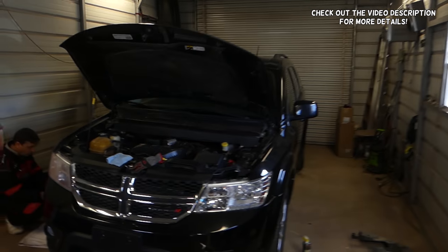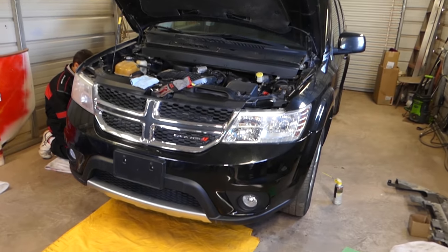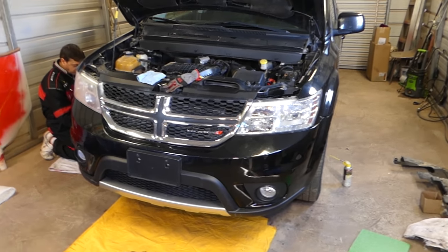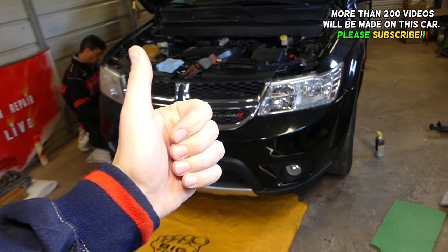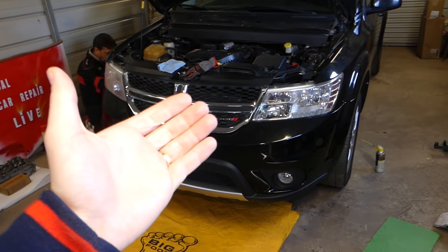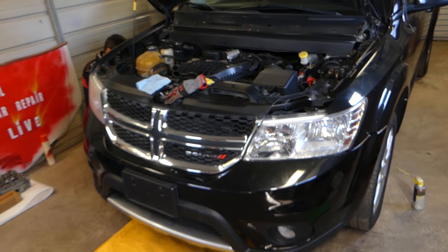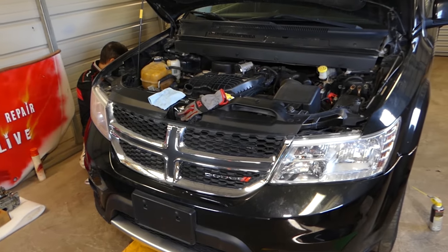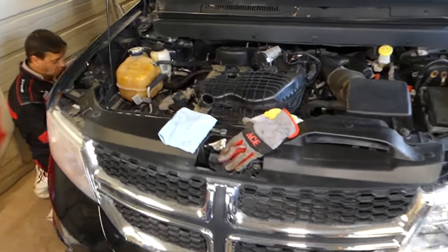Hey guys, welcome back to our Repair Guys. In today's video, we'll be working on a Dodge Durango and we'll show you how to remove and replace serpentine belts. That's what we'll be doing today. In the meantime, we have more than 200 videos on this car, so please subscribe to the channel for more videos. Hopefully we can save you quite a bit of money — that's our mission, to teach you how to fix your car for free.